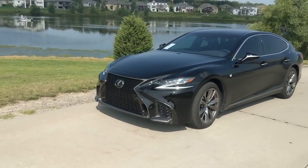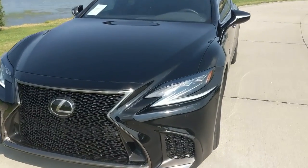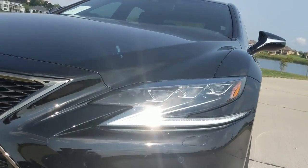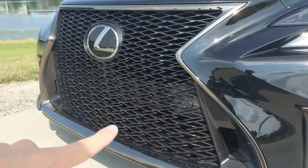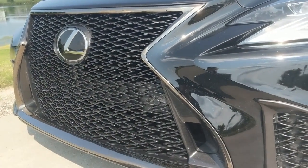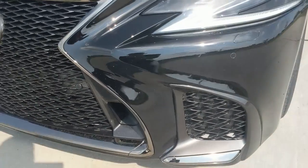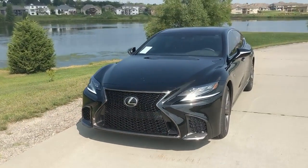I love the aggressive F-Sport spindle grille with the lacy design. We'll get a little bit closer. The lights are exactly the same as the normal LS, which is perfectly okay with me because the eyelash checkmark looks great. The triple beam headlights look great. I don't know how I feel about this chunky end. I think the center spindle grille looks perfect, especially with this darkened chrome around it, but this part doesn't quite do it for me. I feel like this is over-stylized, a little bit too big. But overall, I still think it looks better than the normal LS 500, at least in the front.